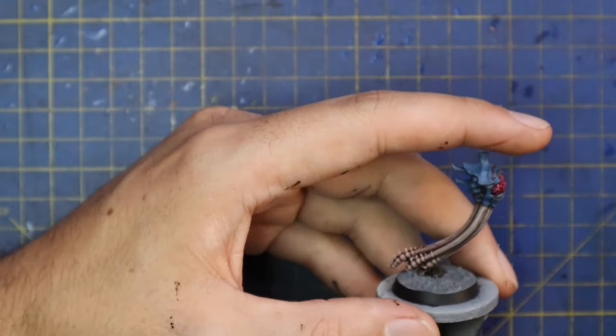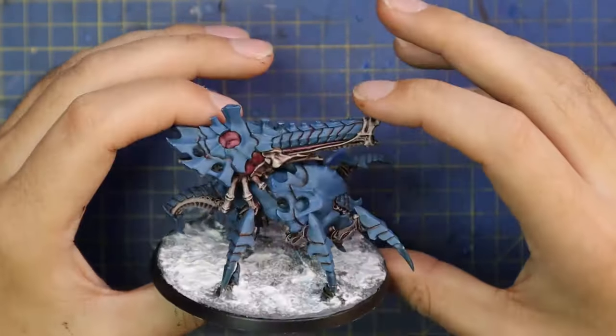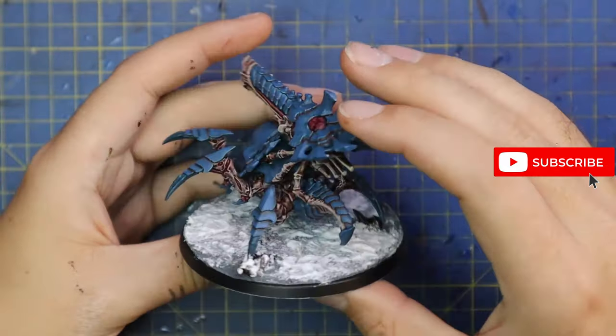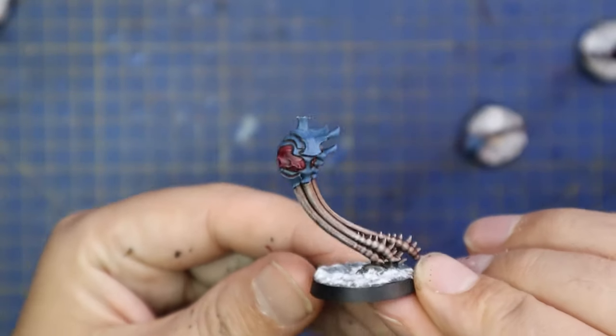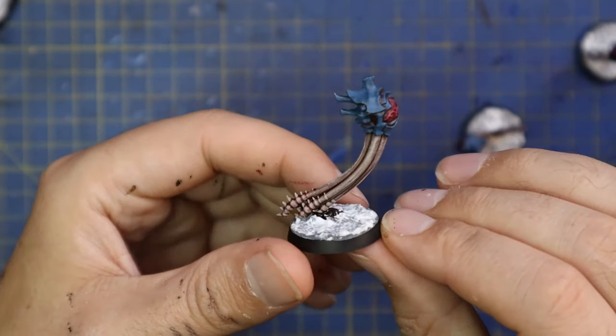With those bits applied, that basically brings an end to painting up my first new Tyranid Biovore. I'm really happy with how it turned out. I added snow texture paste to the base and finished up the Volupus Pink on all the soft bits. I absolutely love how it looked — I wish I had two more of these guys to see what an entire unit looked like with nine spore mines. I think that would look pretty cool. I took a few nice still images so you can see what it actually looks like.